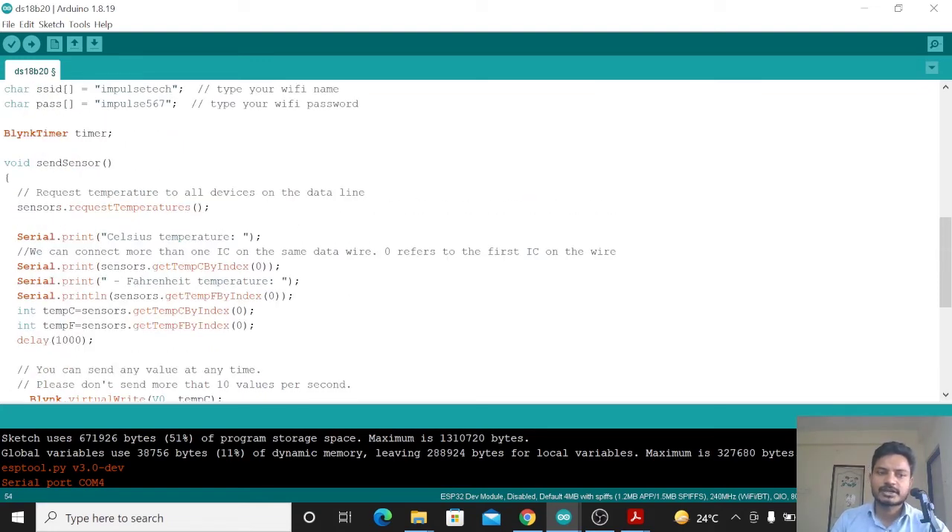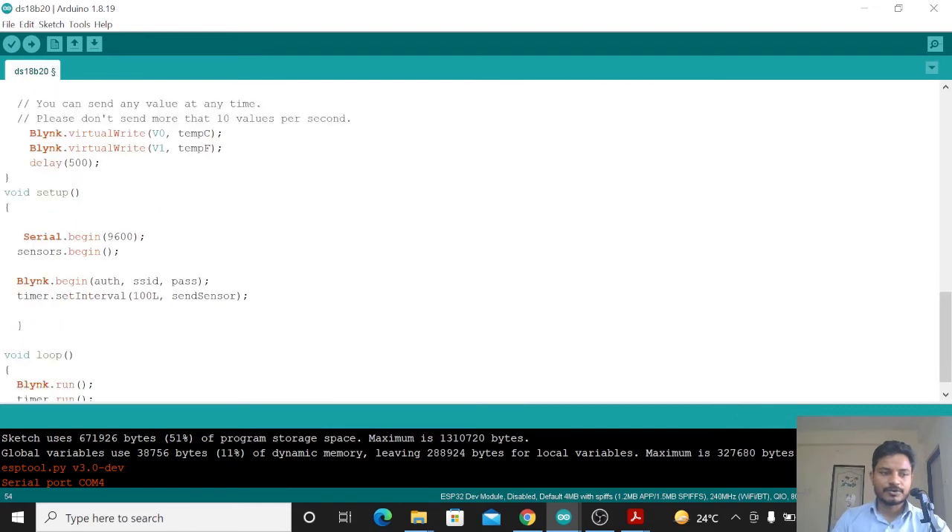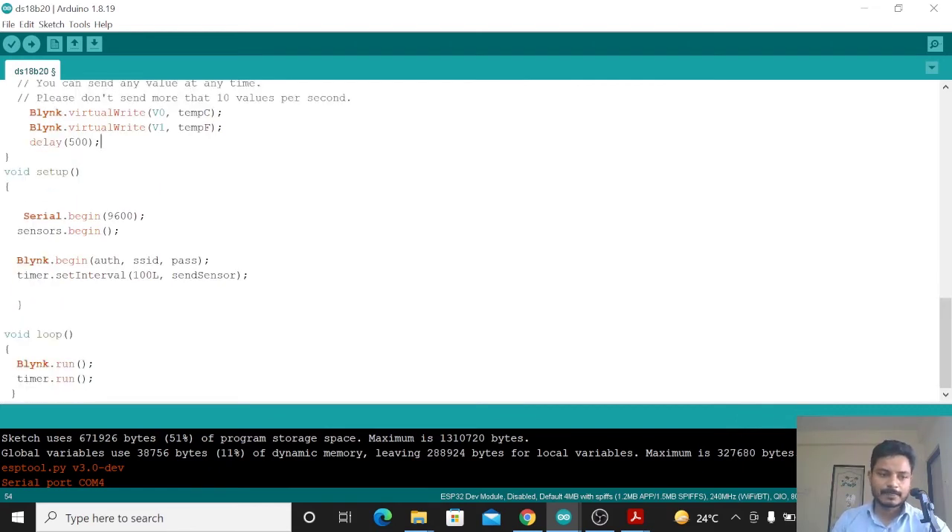The void setup and void loop contain the standard Blynk boilerplate code. You don't need to modify anything inside void setup or void loop. If you don't understand anything, just let me know in the comment section.